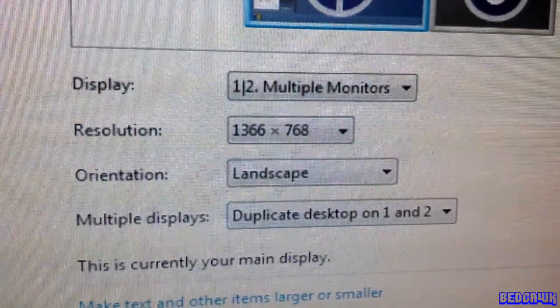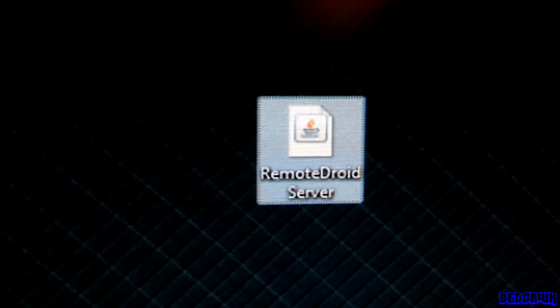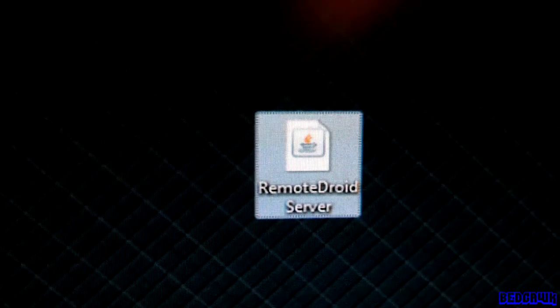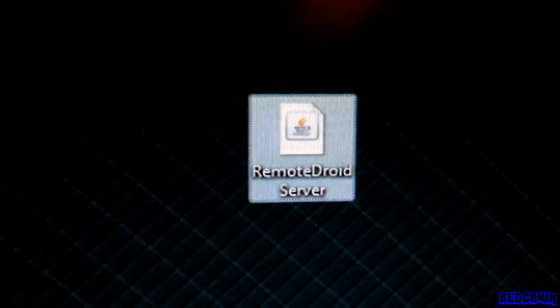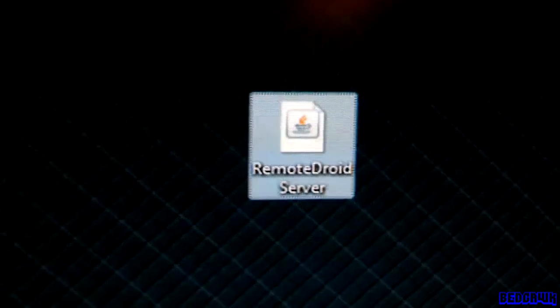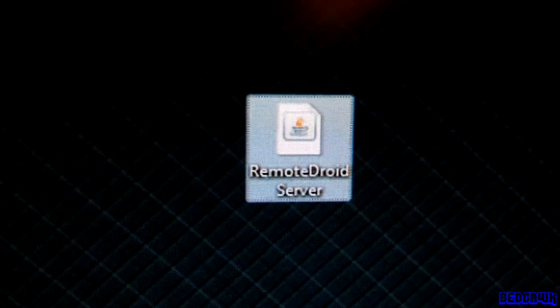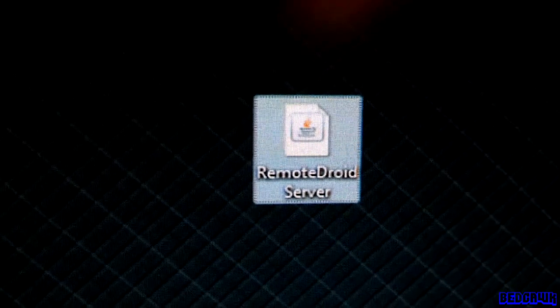You might want to fiddle around a little bit with the resolution to make it a little bit clearer on your TV. Now, instead of dragging your mouse and keyboard onto your bed so you can lay back and watch your computer on your TV, go ahead and download the Remote Droid server online for your computer.